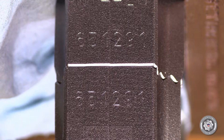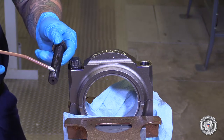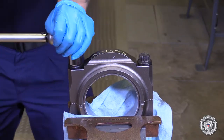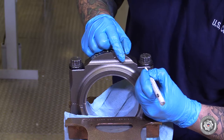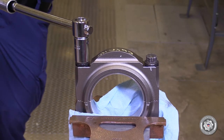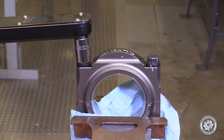Place the con rod cap on the con rod so that the part numbers are on the same side. Using engine oil, lubricate the connecting rod cap bolts and install. Tighten the connecting rod cap bolts to initial torque using a torque wrench per the specified torque in the maintenance procedure card. Then torque the additional degrees of rotation per the maintenance procedure card. Perform a final torque check per the maintenance procedure card.